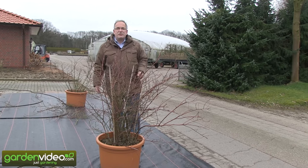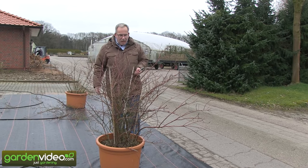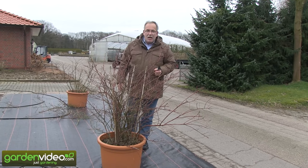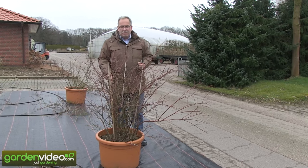Welcome to Lubera, fruit and berry plant producers and breeders. My name is Markus Kobold and our subject today is how to prune a big blueberry plant in a pot.